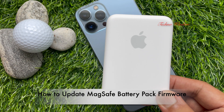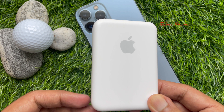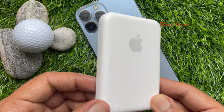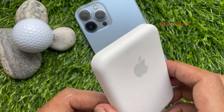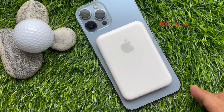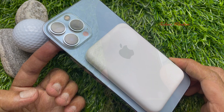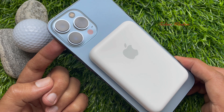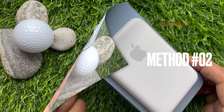There are two ways to update the firmware on your MagSafe Battery Pack. The easiest way is to attach it to the back of your iPhone and it will automatically update, but it will take one week to update the MagSafe Battery Pack firmware.